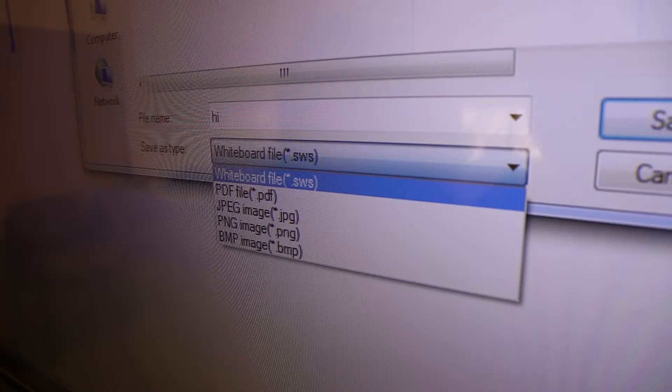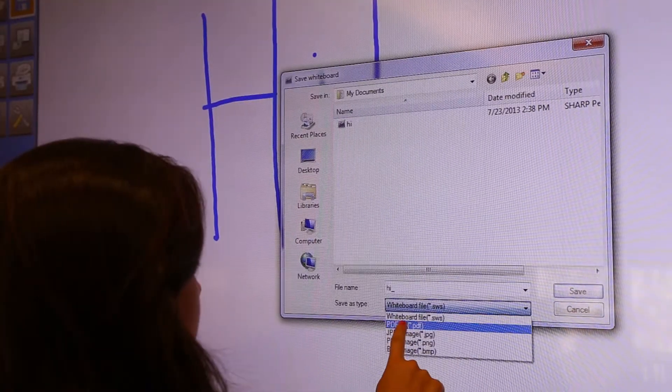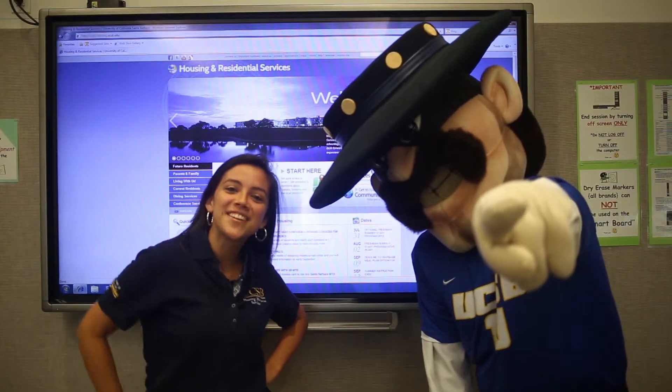To save, simply touch the save button. Select your desired file format from the drop-down list. Specify the destination and touch save. When saving documents in either mode, drag and drop your file into a flash drive or email a file to yourself for future viewing. Now get out there and study with style!